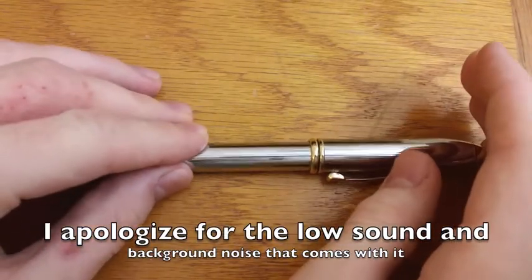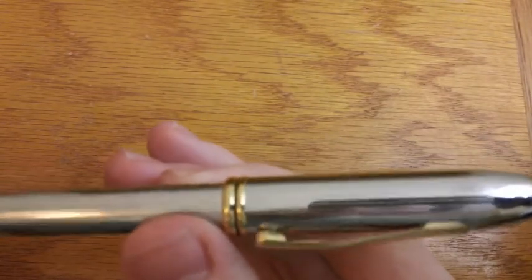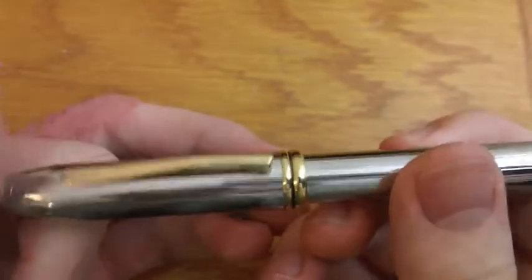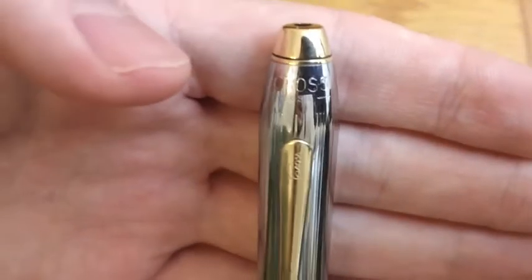Hey guys, what's up? Austin Smith here doing a review of a fountain pen. This is the Cross Townsend. I believe this is the Medalist version. I do not have packaging for this so I can't really confirm that, but I believe, looking online, that it is the Medalist. I got this pen secondhand so I don't know too much about the packaging. I do have a Cross box, but I don't have that particular Cross box with me. Anyway, let's take a quick look at the pen.